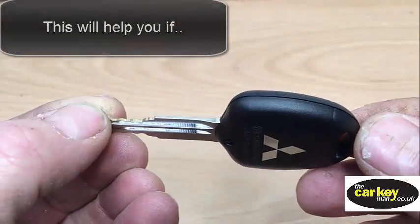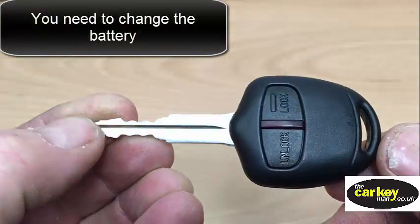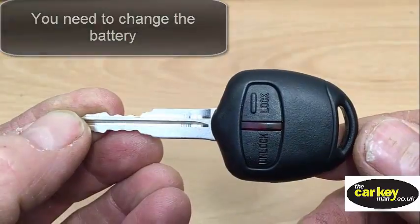Today we're looking at a Mitsubishi key. It's a two-button key — lock and unlock — and these are found on lots of the modern vehicles.